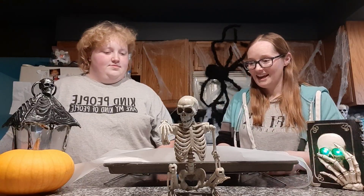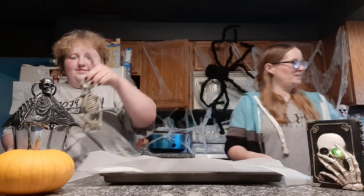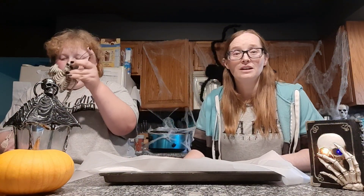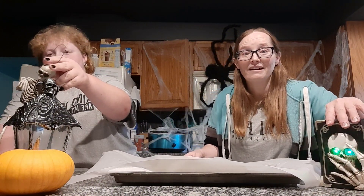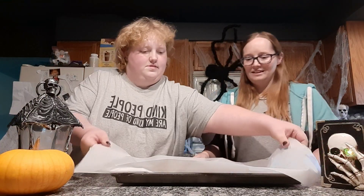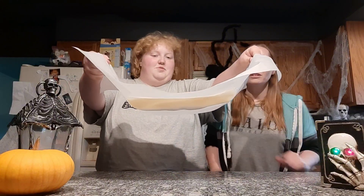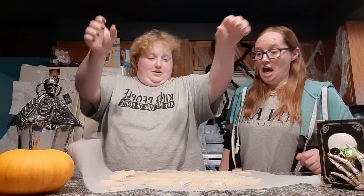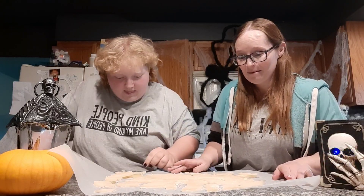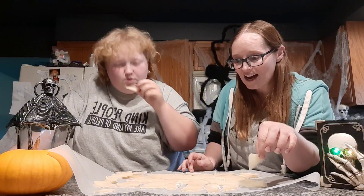We're going to break it — you slam it. We need to lift this off and slam it on the counter. Okay, you lift and I'll pull the pan out. Here we go — alright! It's definitely broken, we've got little pieces. This is going to be fun!